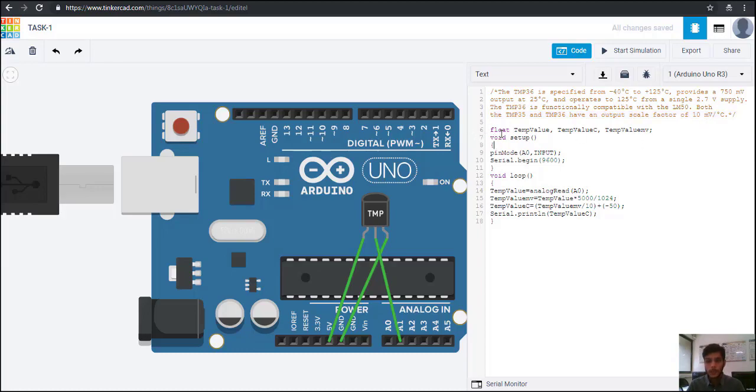We are declaring three float variables: temp_value, temperature value in Celsius, and temperature value in millivolts. We have used float because we can get temperature in decimal points. If you don't want decimal values and just want integers, then you can write int instead.